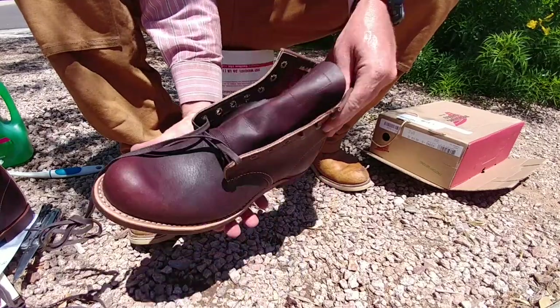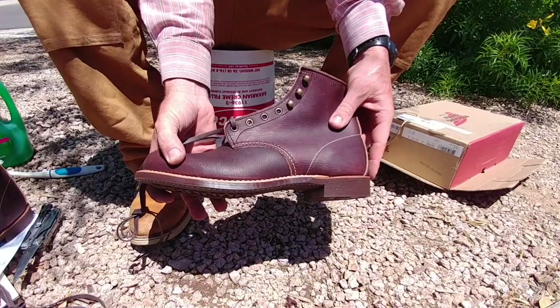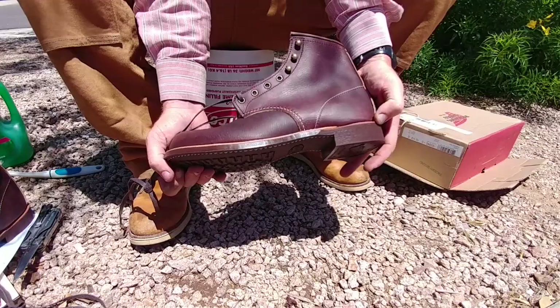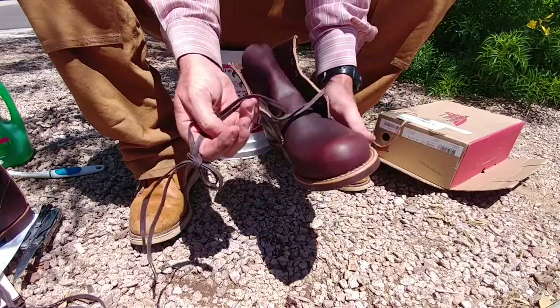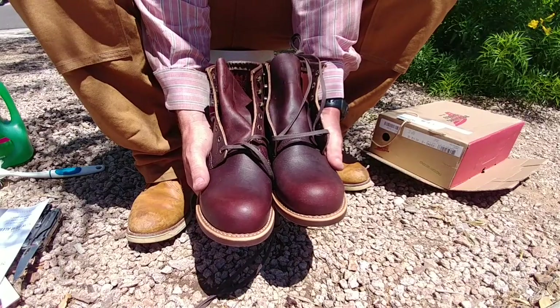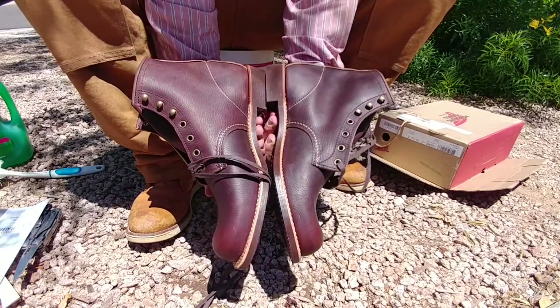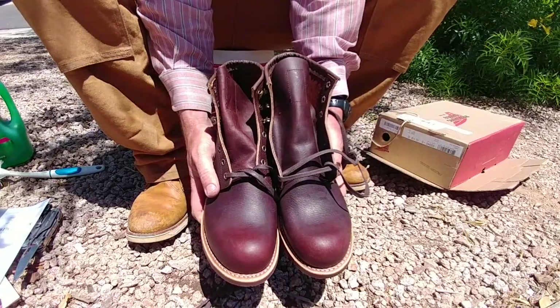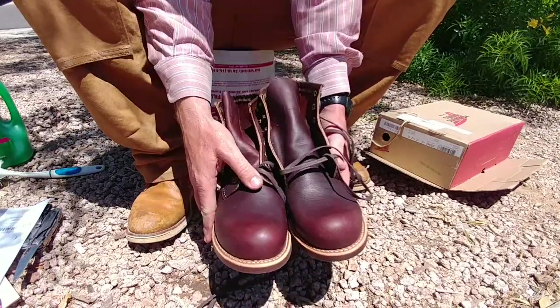But these are going to be my first pair of the Blacksmith. A little bit lighter. So stay tuned for some updates on these — on how they wear and how I'm breaking them in.